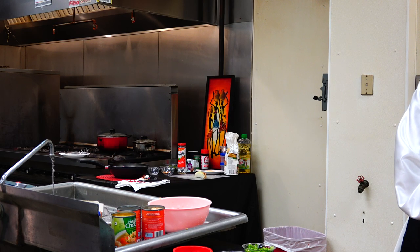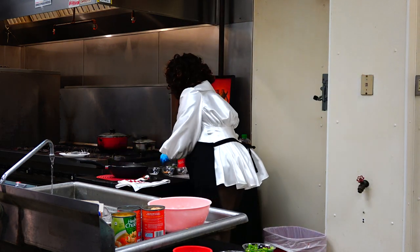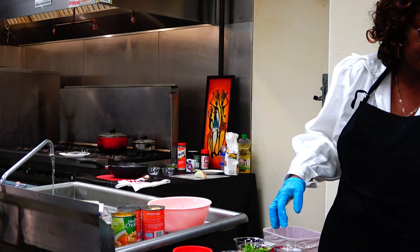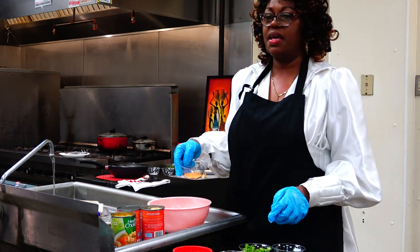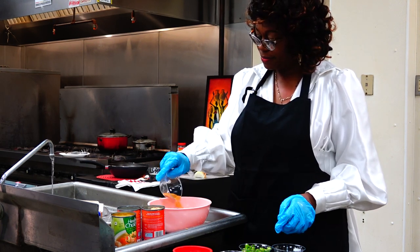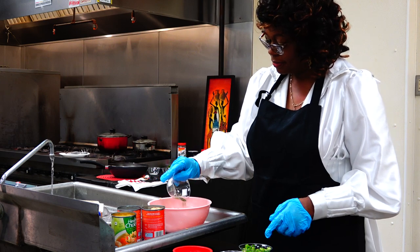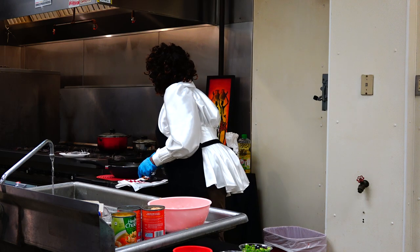That's probably a customer trying to call for some of this great food. But anyway, let's take a little black pepper and seasoned sauce. We just put like maybe two-thirds of seasoning in. We just add it around in here — the black pepper — and then we'll add a seasoning sauce.